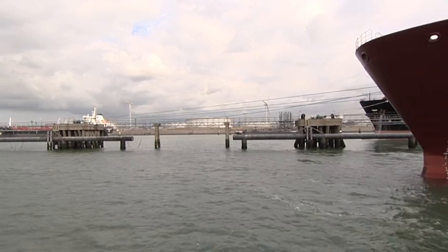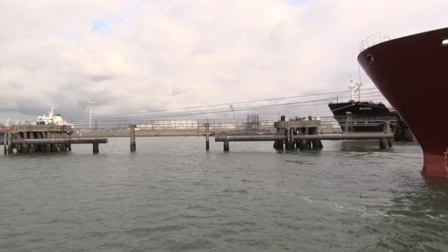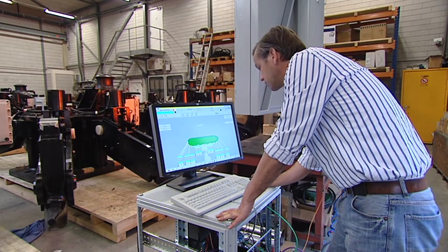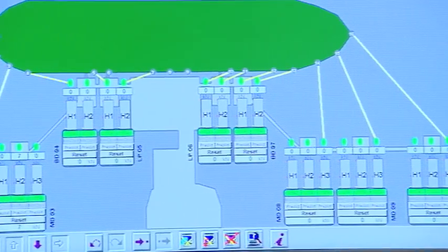Unlike bollards, quick-release hooks guarantee easy local and remote release of mooring lines, even if they are still under tension during the stay. The forces on all hooks are monitored. There is a vital need for accurate information and a mooring plan given to the captain of the vessel at sea, providing adequate details about the hooks, the bollards, and the mooring line positions.